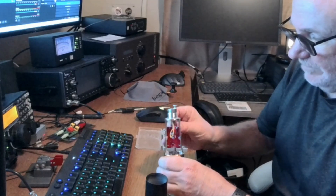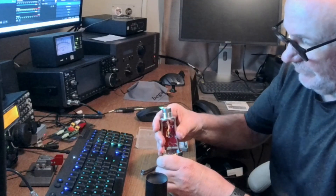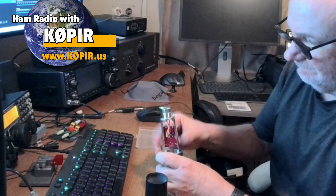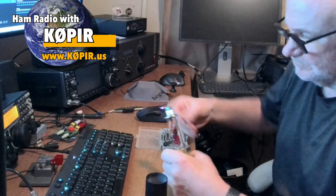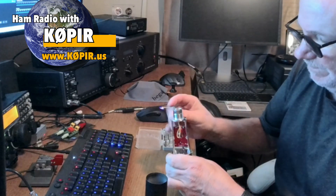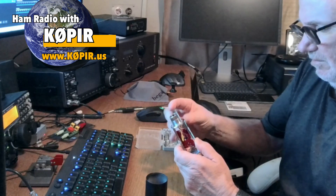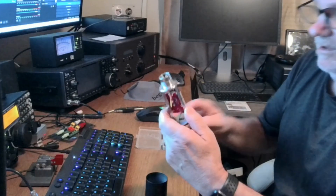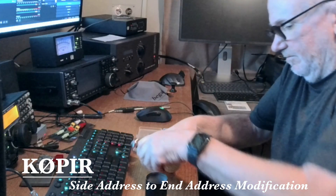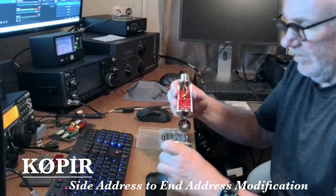All you have to do is take apart the microphone to get to the element. There are two screws — take off those two screws. They're a little cheap ones; I had a little bit of trouble with one of them and had to put a little pressure to get it off. Eventually I got it off, and you gotta pull up a little bit and then loosen that screw to get the cover off.